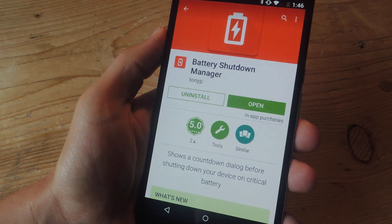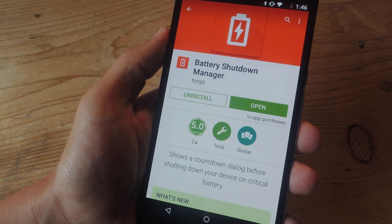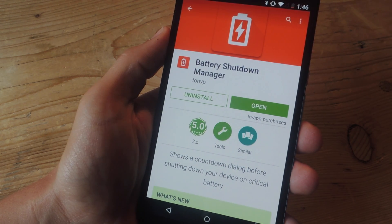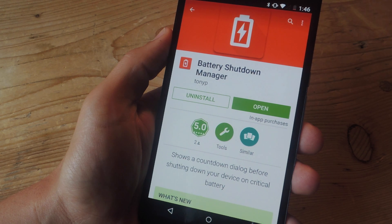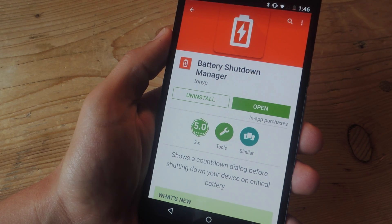In order to get this convenient countdown, you'll be installing Battery Shutdown Manager from the Google Play Store. It's important to note that this is a module, so you'll need to be both rooted and running Xposed Framework on your Android device. Also important to note is that this application was designed for AOSP ROMs, meaning you'll need a Nexus device or a Google Play Edition device. The developer is working on Samsung compatibility, so check out the guide and keep up with his thread over there.